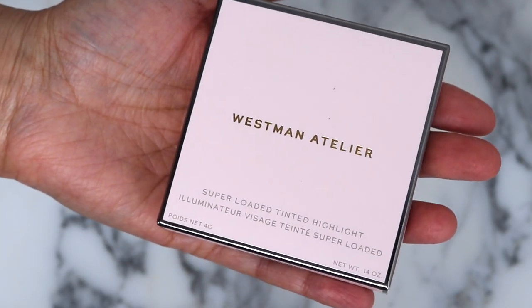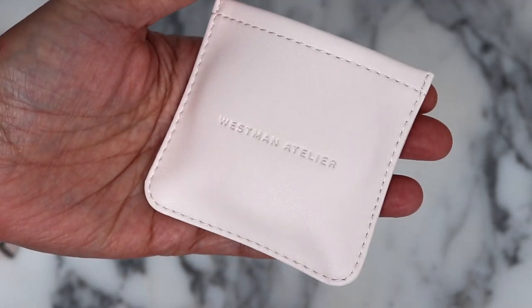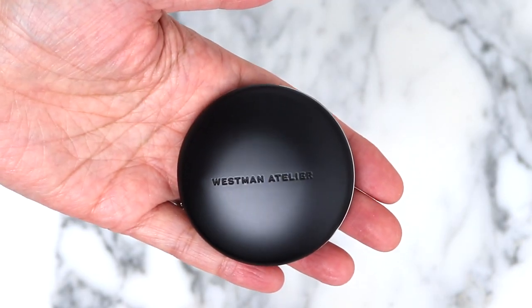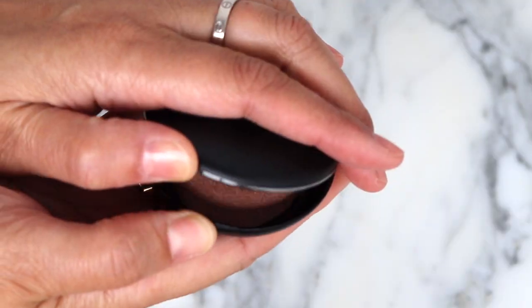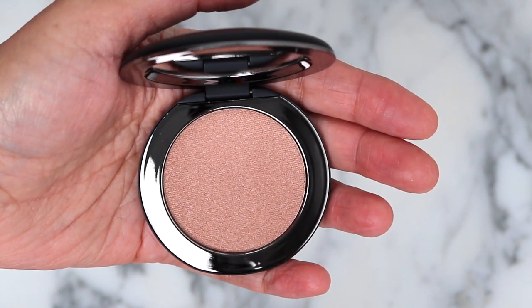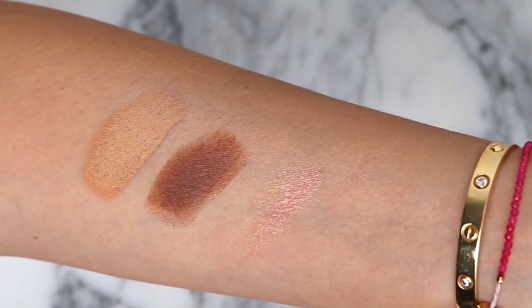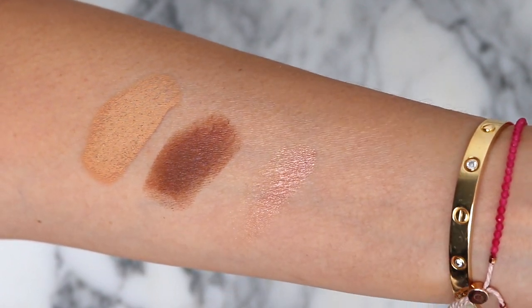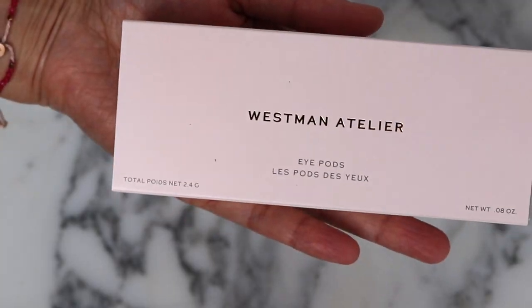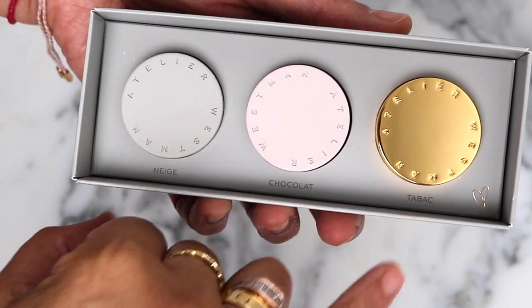And then based on your recommendations, I picked up the Super Loaded Tinted Highlighter. That's really pretty. And this is in the shade Peau de Peche. I've got to say I loved the way that this swatched. I really think the texture is unique, so I'm so excited to try this, and that shade is gorgeous. Finally, I picked up the iPods Neige Chocolat Tabak.